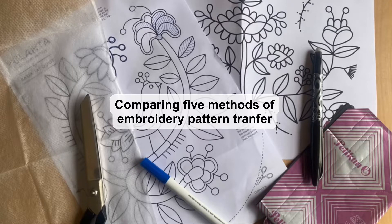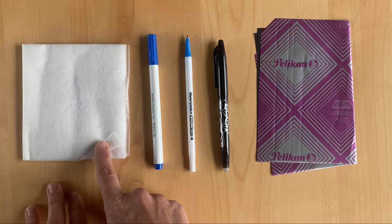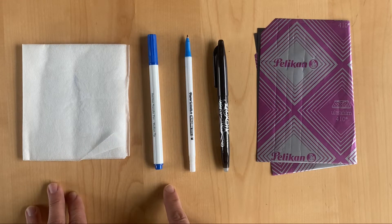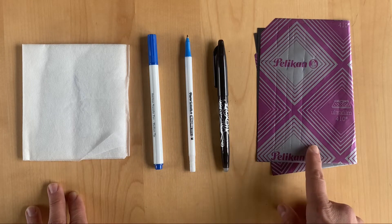In this video I'm going to compare five different methods of transferring an embroidery pattern. We're going to look at water-soluble stabilizer, hot iron transfer pen, a regular pen, a friction pen, and carbon paper.